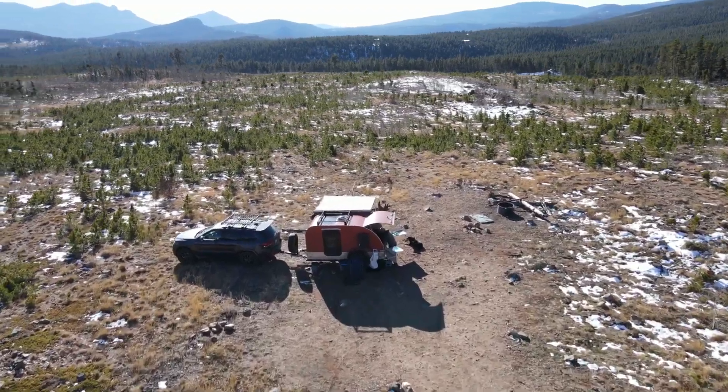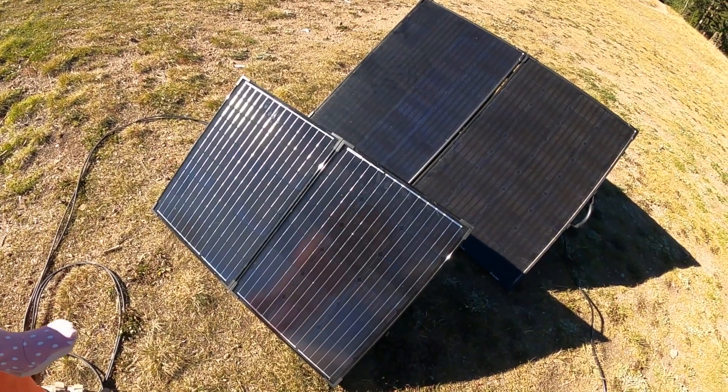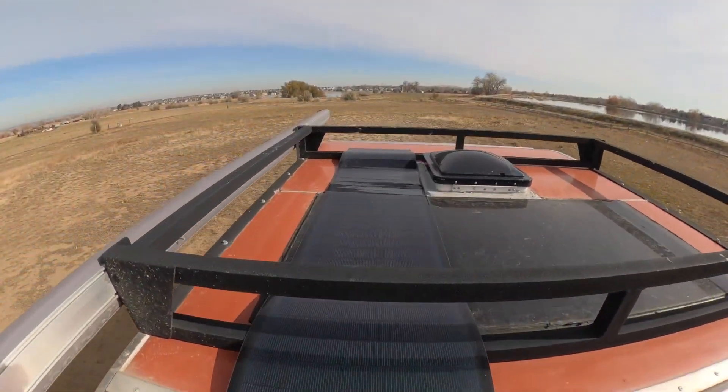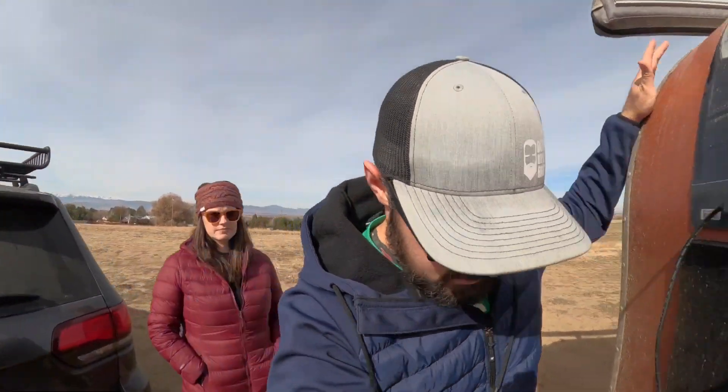The first day we pulled it out we were at West Magnolia Trailhead outside of Nederland on a beautiful sunny day. We didn't have it mounted yet, so we wanted to compare it to the other 100-watt solar panel we have and the 200-watt solar panel — both briefcase style. One of the benefits of that test is we could lay this one flat at the exact same angle as the briefcase panels and do a direct comparison that way.